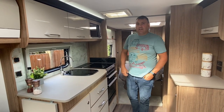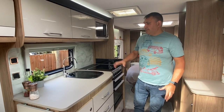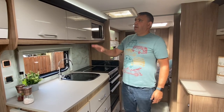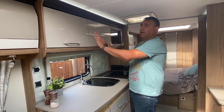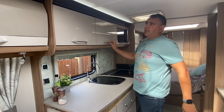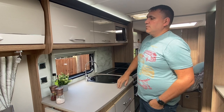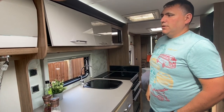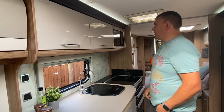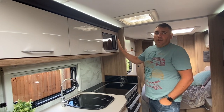So this is the kitchen of the Laser 675. As you can see, it's a really nice bright open space. Over the top you've got some overhead lockers which are slightly different to the rest of the caravan — a different colour and a nice shiny finish. All the lockers inside the Laser are soft-close as well, so you can just let go of those and they close really nicely. Moving over here, you've got a Russell Hobbs microwave.